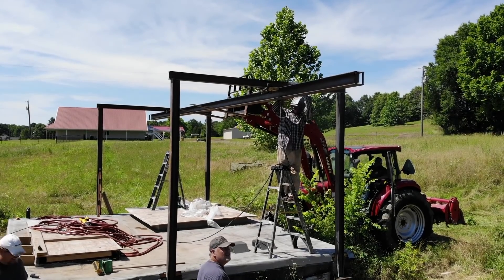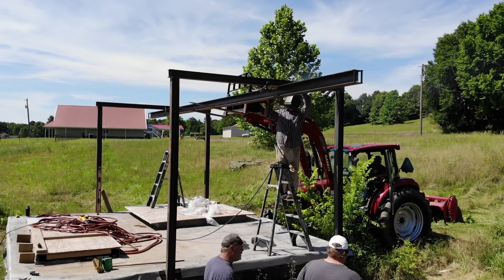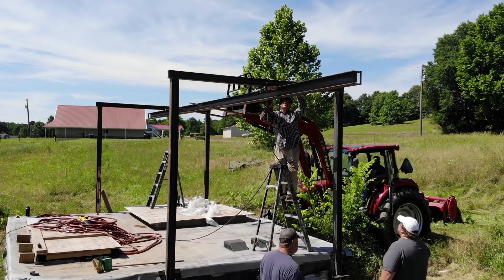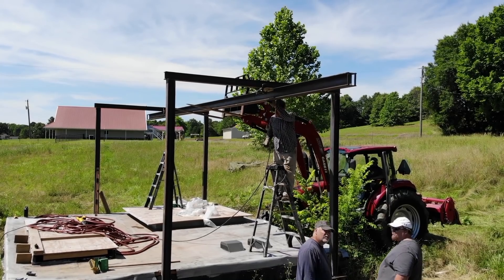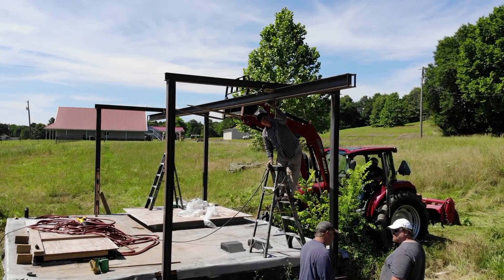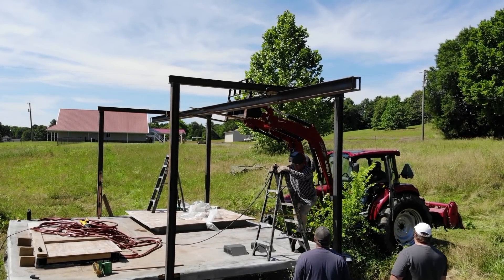That's it, guys. Now that the gantry's up, we just have to make a mounting bracket for the trolley to actually carry the crane we bought. I bought a cheap one at Harbor Freight — probably won't last that long. When I can, I'm going to come back in and put a nice chain hoist crane in there. And now it's time to start scrapping out a missile silo.